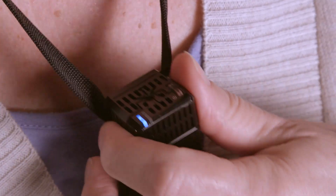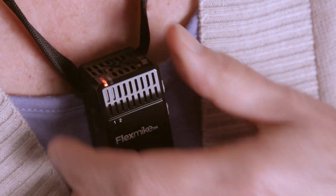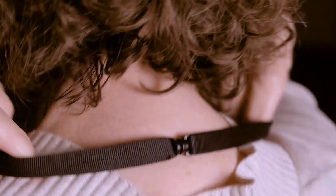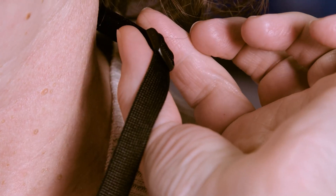This is your flex mic. You have one button to turn it on and turn it off, and the same button also mutes it. It hangs comfortably around your neck with the magnetic lanyard, and you have adjusters on either side so you can adjust it to the proper length.